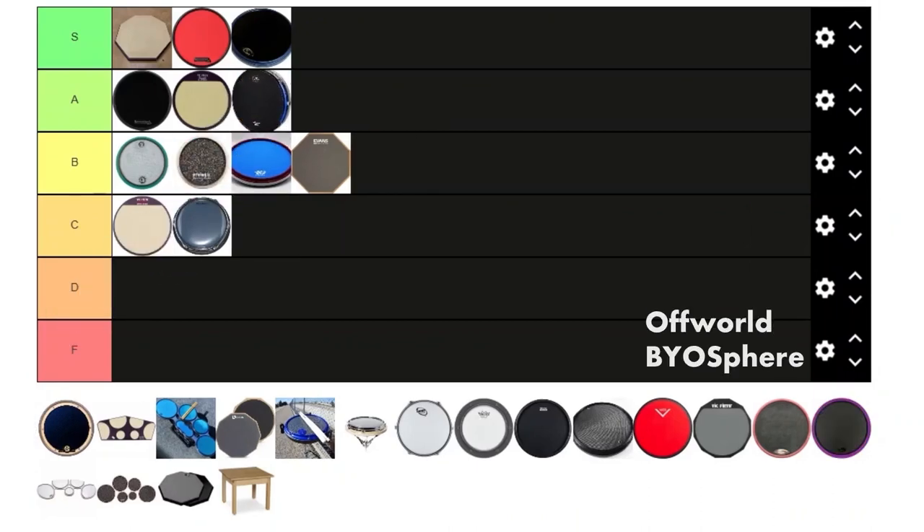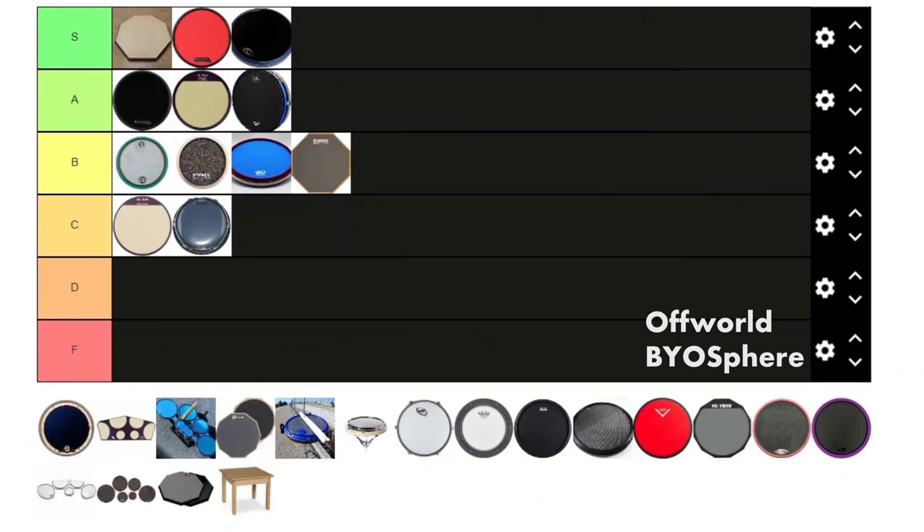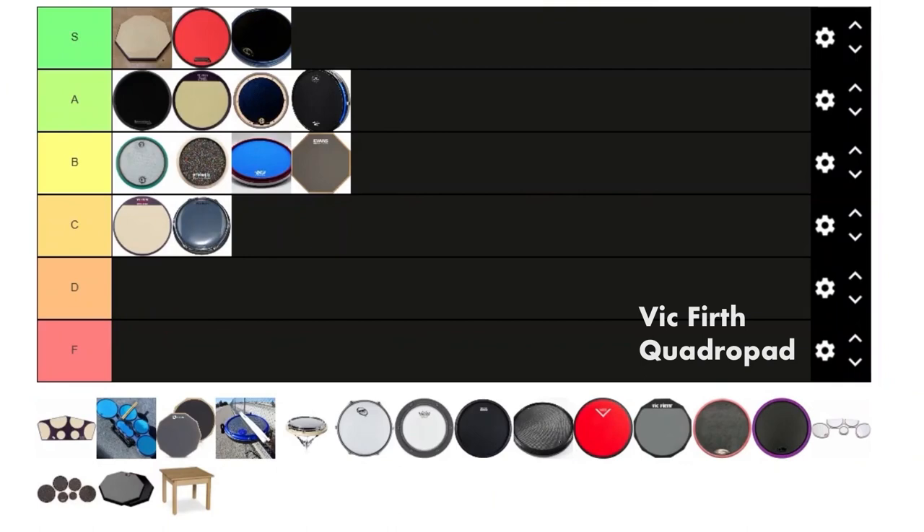Next is the Off World Biosphere. This one is another performance-type pad. I like it a lot — it's probably the one I use the most. Its only downside is that it's kind of small, but it sounds a lot better than the RCP and the Hand Flag. So for that, it's getting an A above those.